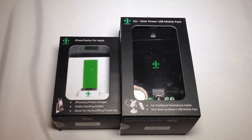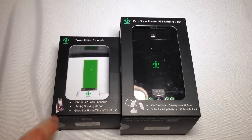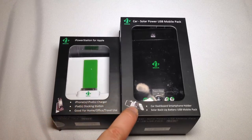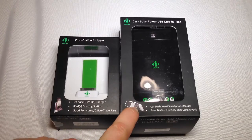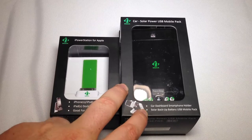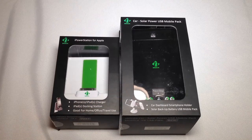This is the iPower Station for Apple. It basically is a holder and a charger at the same time for your Apple devices. And this is the Car Solar Power USB Mobile Pack — a car dashboard-mounted smartphone holder that also has a solar backup battery and USB battery pack. Be sure to watch for us to review each one. Let's do that now.